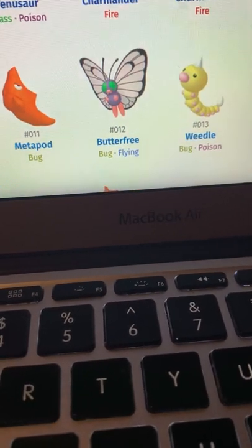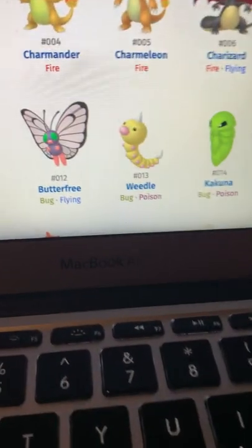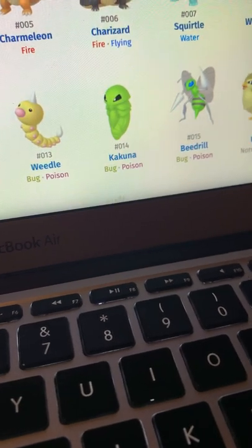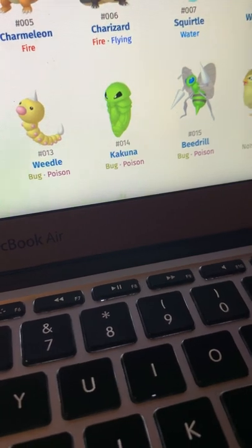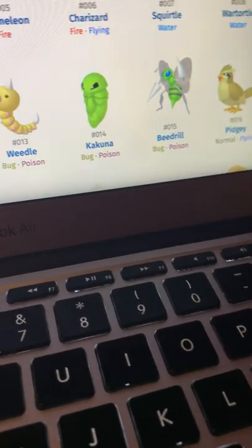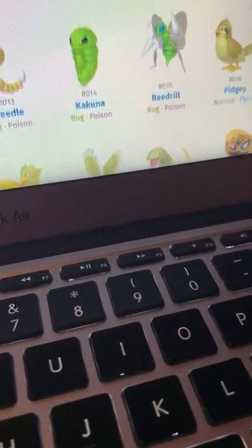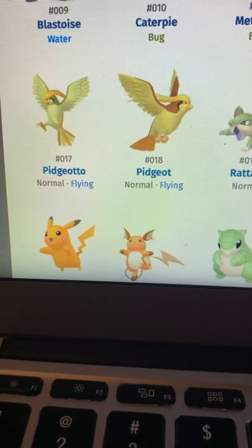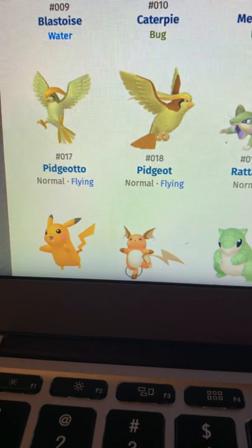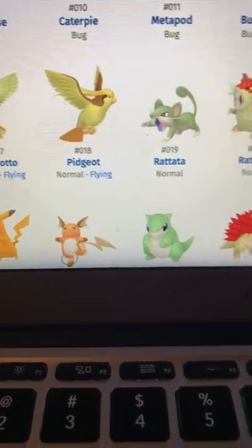Butterfree — at first I thought its shiny was the one from the anime. It looks pretty good and kind of looks like another version of Caterpie. Kakuna actually looks pretty good too — green looks cool. Beedrill looks decent. Pidgey looks like a desaturated version of itself. Pidgeotto — very weird, don't particularly hate it but don't particularly love it either.